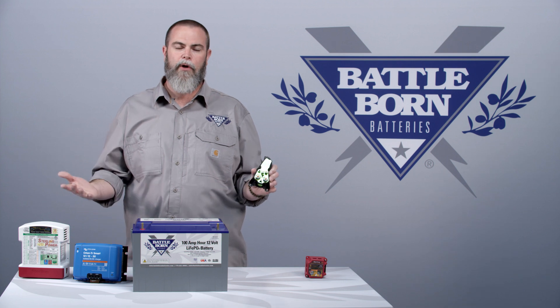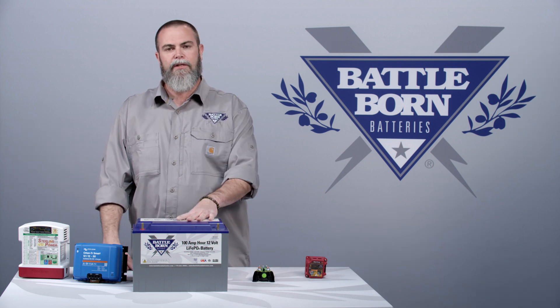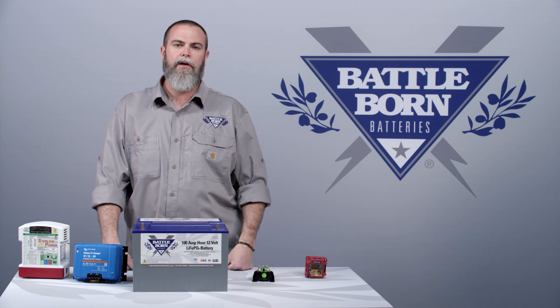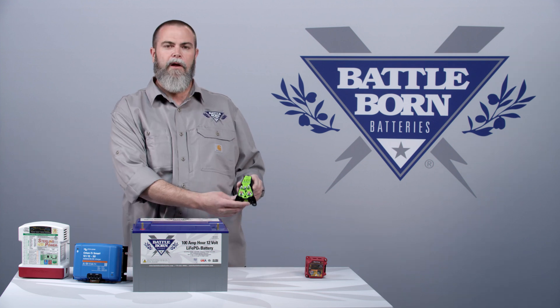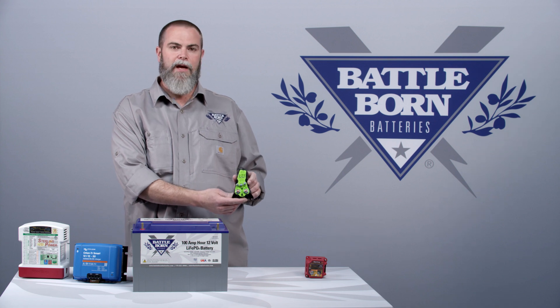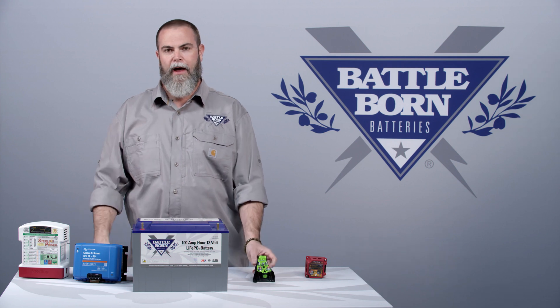Some people ask, why do I need to worry about that? It's a very simple reason. Lithium batteries have very little resistance inside, and they can take a lot of power from your alternator — much more than a lead acid battery can. Erring on the side of caution, we had them develop this device. It's got conservative algorithms inside of it to make sure that we never take the chance of damaging your alternator when you're on a long drive and you have a battery bank of more than three batteries.